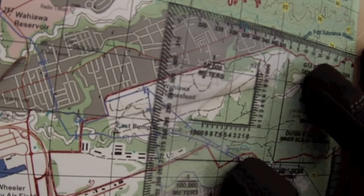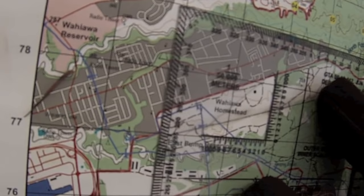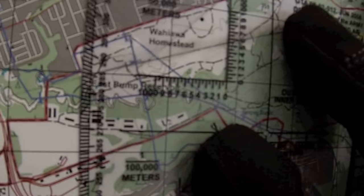I re-verify both sets of coordinates: 0-4-7-5-7-7-8-0 and 0-3-8-2-7-7-5-1. Looks like my plotting is good.